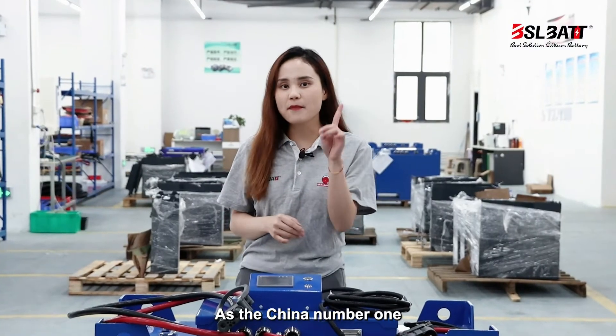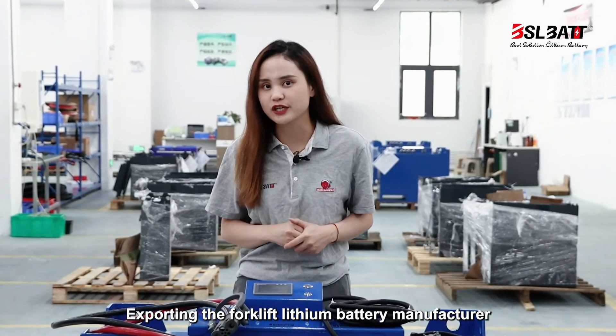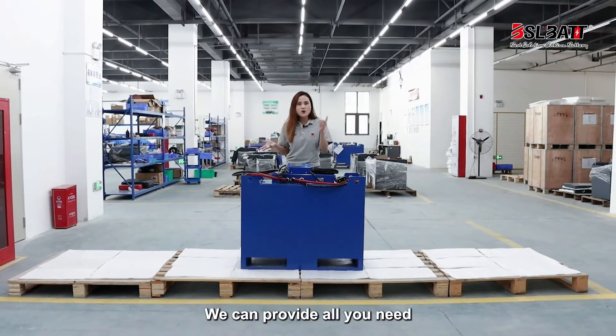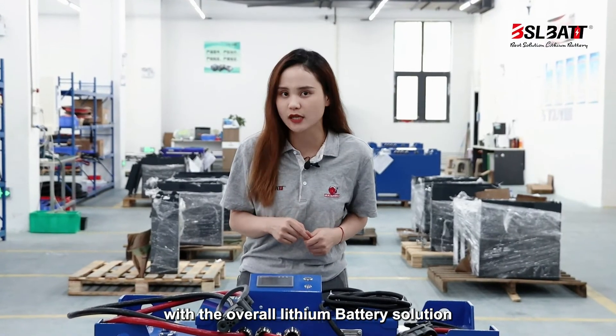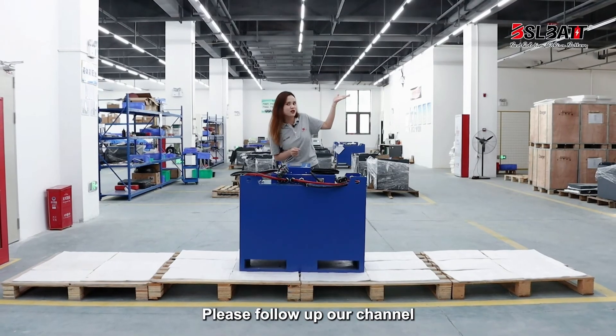As China's number one exporting forklift traction battery manufacturer, we can provide all you need with a complete battery solution. If you need more details and information, please follow our channel.